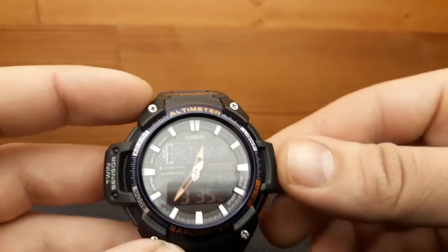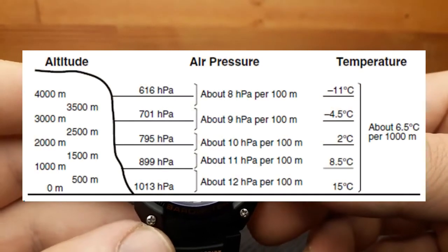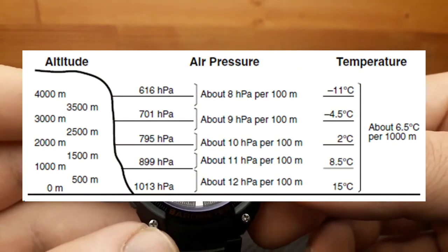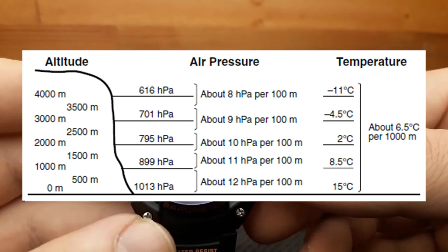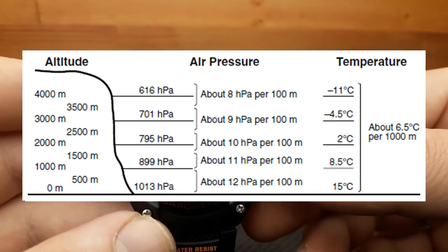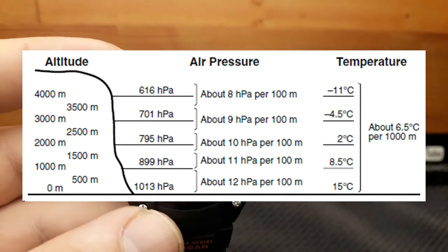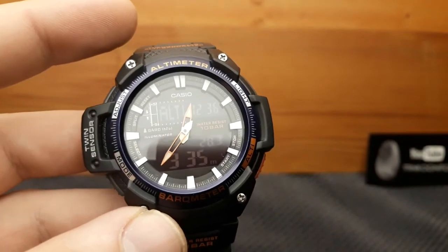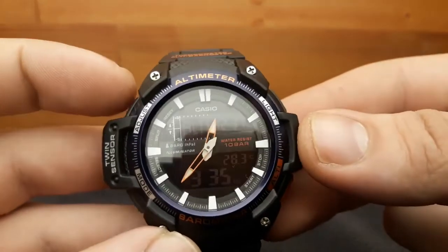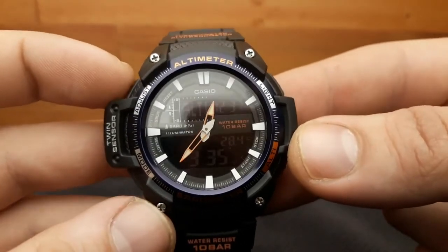Generally, air pressure and temperature decrease as altitude increases. This watch bases its altitude measurements on International Standard Atmosphere or ISA values, as defined by the International Civil Aviation Organization. These values define the relationships between altitude, air pressure, and temperature. With that, I'll finish with this altimeter review. Hope you liked this review — please do leave a like and subscribe for more watch content. Thanks.